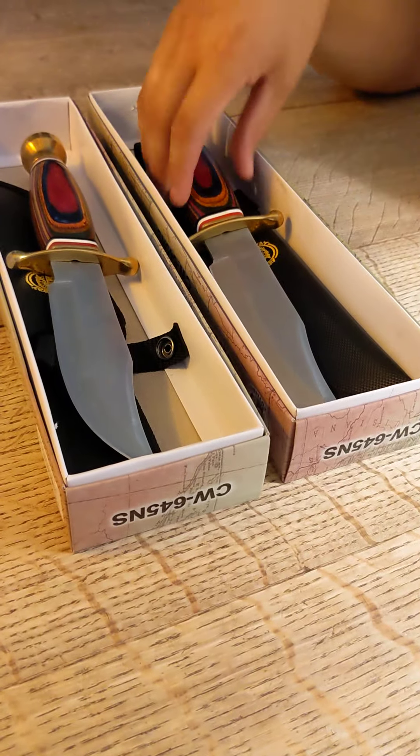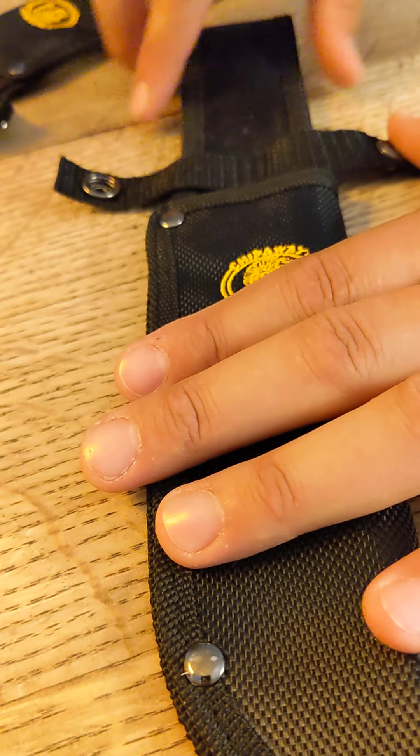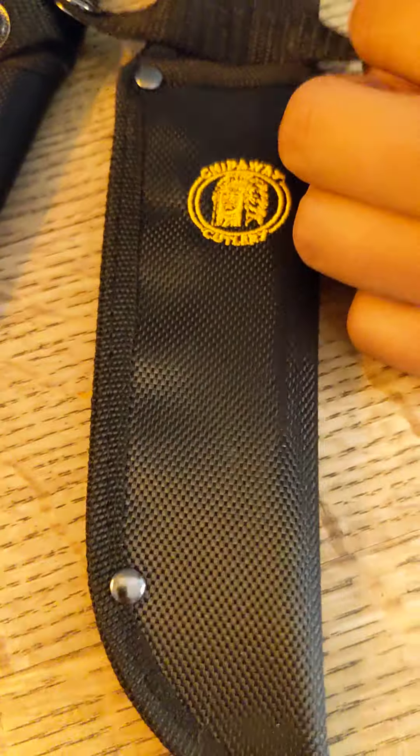First things first is going to be the sheaths. We're just double checking all the stitching — it's there, no loose strings, nothing of that nature. No cuts along the clasp there, and all the rivets are there. Same on this one. Everything is as it should be, I'm not seeing any issues there, so fantastic.